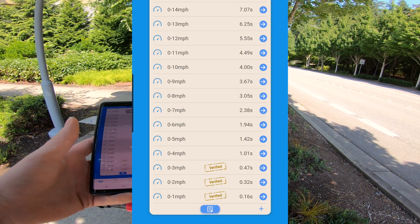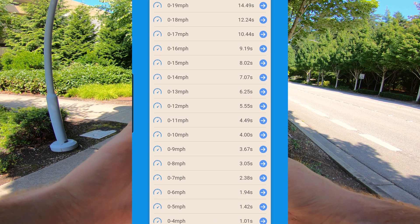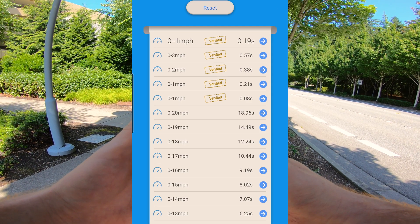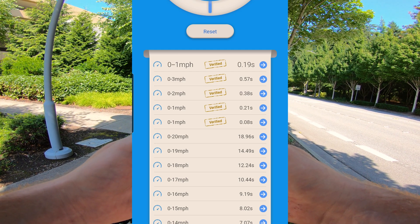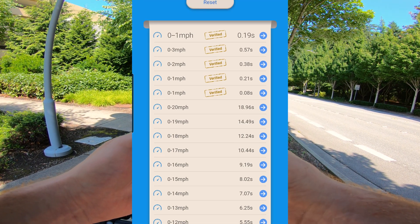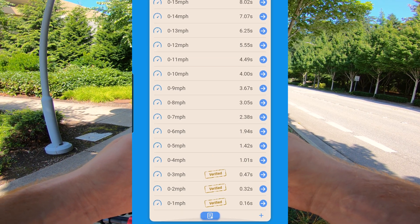Here are the results in speed three. Zero to one, two, three — all level. Only took a second to get up to four miles per hour, and four seconds to reach 11 miles per hour. 16, 17, 18, 19 — 20 miles per hour was the actual GPS-confirmed top speed, and that took 18 seconds to get there. More than half the time was getting from 16 to 20. It slows down very considerably at the top, but it does get there — 20 miles per hour. That's pretty fast for a stock little scooter like this.